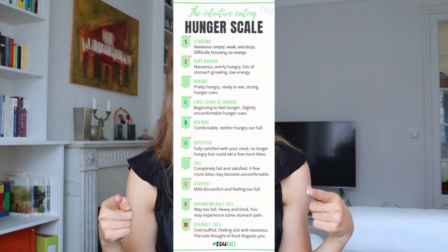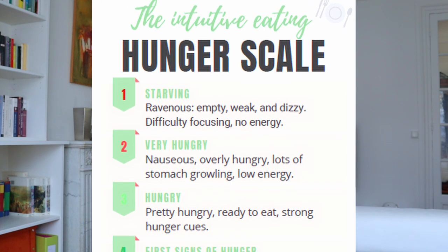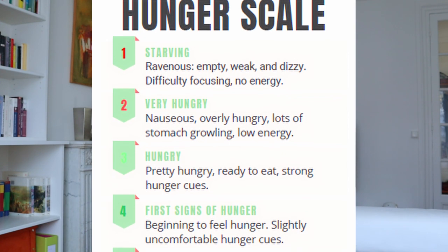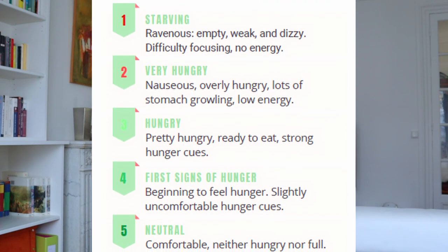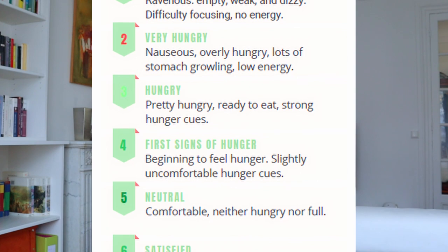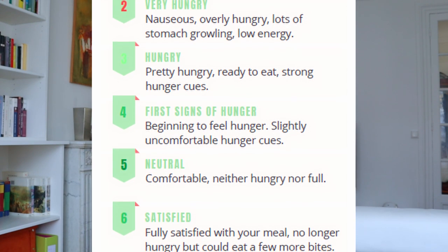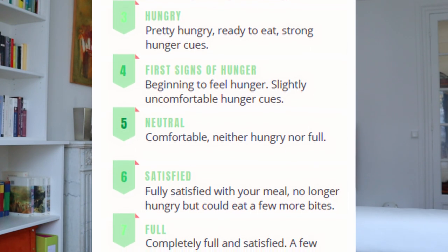I'm going to pop it on the screen right here so you can see what the different steps are. So when you're at a 1, you're starving, you're ravenous, you feel empty, weak, dizzy, you have difficulty focusing, you have no energy. At 2 and 3, you're very hungry, you're ready to eat, you have those hunger cues. Number 4, you start to feel a sense of hunger — you're beginning to feel hungry, but you're not yet into the 1, 2, 3 real hungry steps.